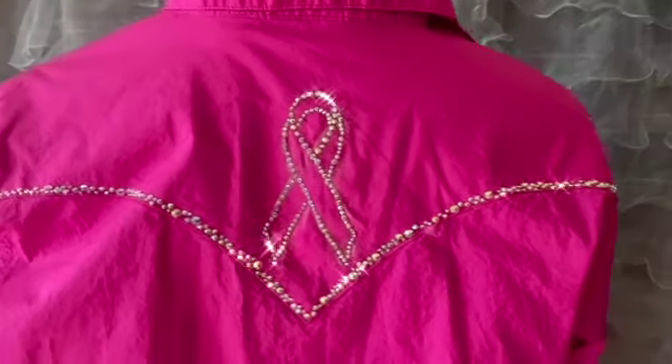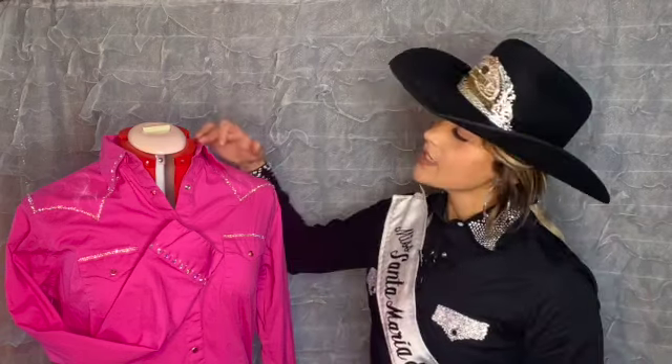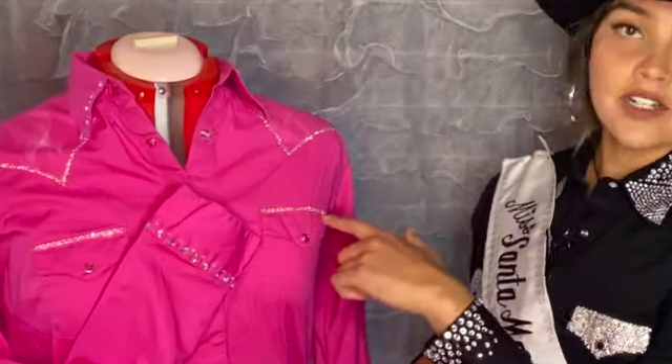Here is the finished product — I am so happy with how it turned out. I absolutely love how this look turned out, everything from the detailing on the collar and the front yoke, the little tiny cluster on the pocket, and the cuffs. I just think this look is so amazing and so sparkly.